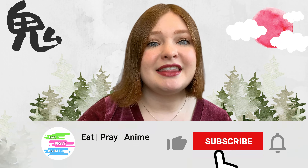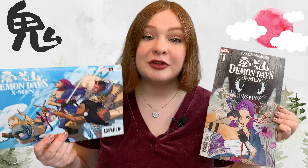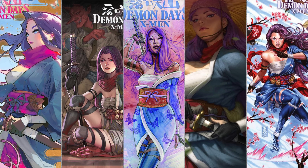That wraps up my rundown of Marvel's Demon Days X-Men number one. Needless to say, there's so much good content and beautiful illustration in this issue. It is well worth the listed price of five dollars, and I cannot wait for the next issue in June. If I've convinced you to get your hands on your own copy of Demon Days number one, please remember to support your local comic book stores and maybe even pick up a variant cover or two. Honestly, I had such a hard time choosing between all of the variant covers, but I'm not made out of money. Just don't forget to wear a mask — or two!